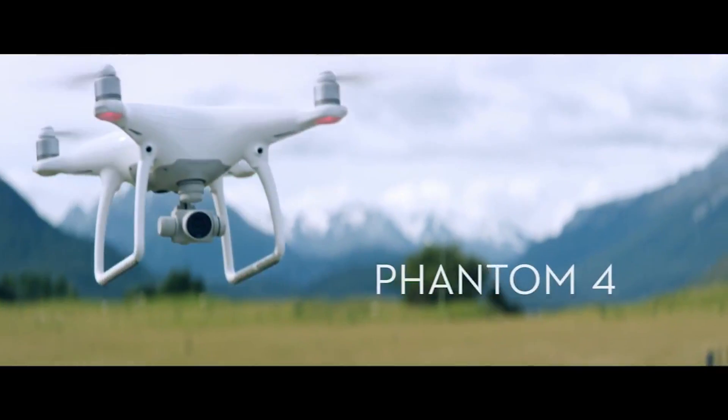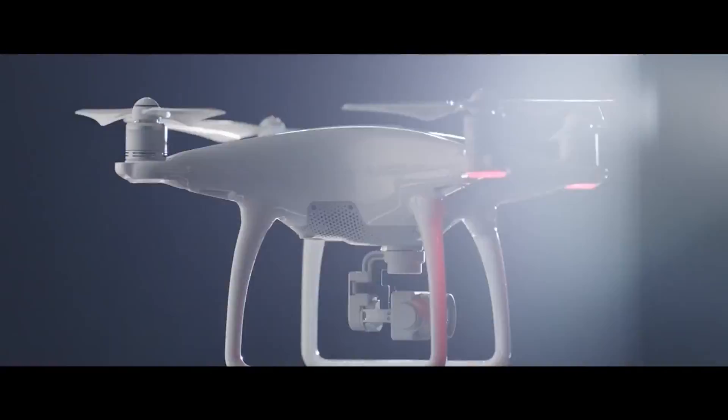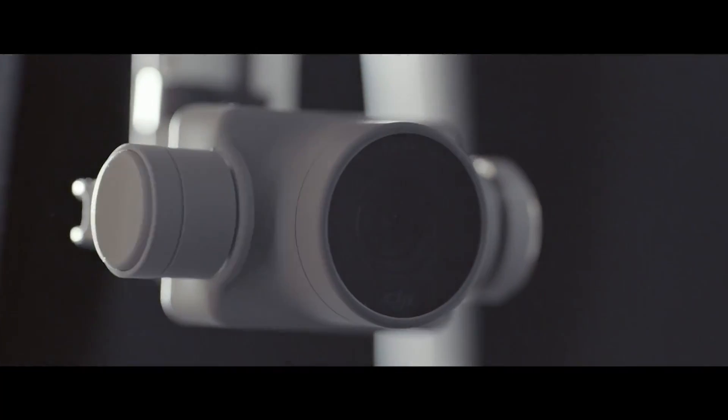Jared Polin, Froknowsphoto.com here with a preview of the DJI Phantom 4. So what is this camera all about? Let's get into what the design looks like first and foremost. It is a new sleeker design — it's glossy white, has thinner arms, and a sleeker body altogether.